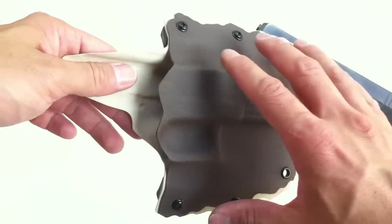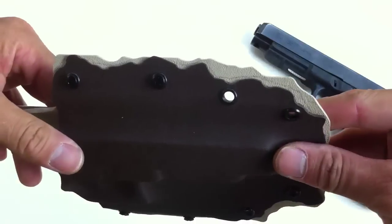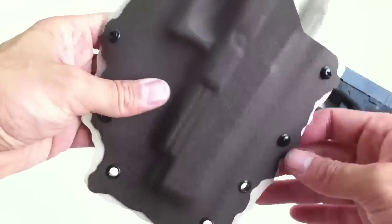What I did with this one is I used a brown kydex in the front and a tan kydex in the back. The edges aren't flush, so you get that two-tone effect.